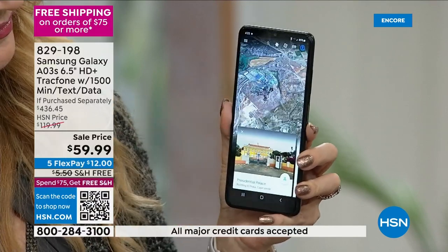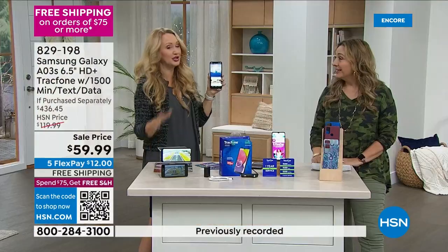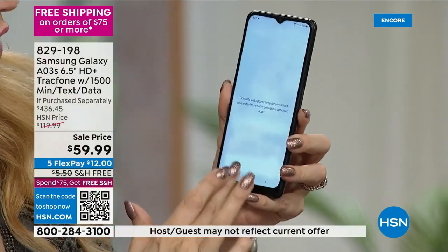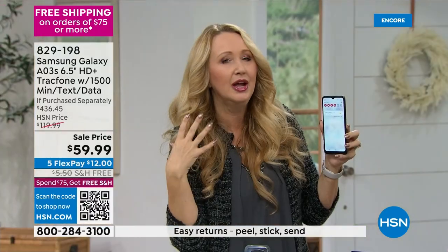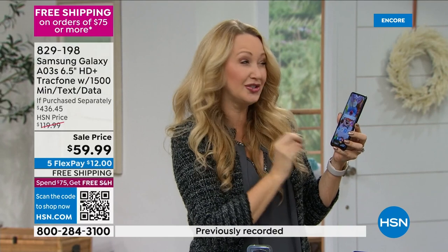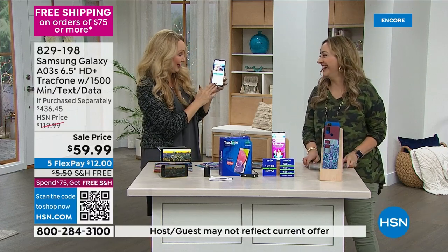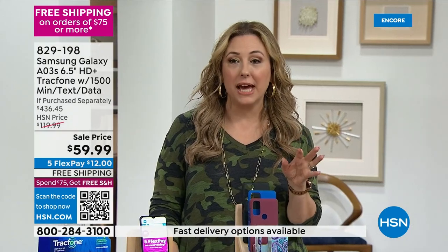If you're somebody who doesn't use the phone a lot, $59.99 could be all you spend in 2023 on phones. My biggest tip: if you do a lot of calling and texting, you probably do it at home. If you're connected to Wi-Fi, it doesn't take away any of those minutes. Pro tip — when you get this phone home, swipe down from the top, connect to your Wi-Fi hotspot at home, the mall, coffee shop, wherever you are.